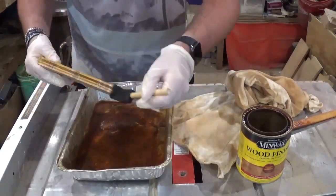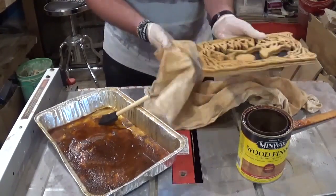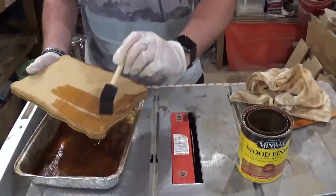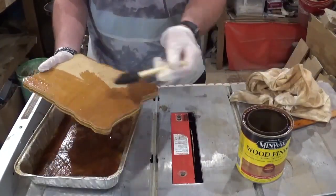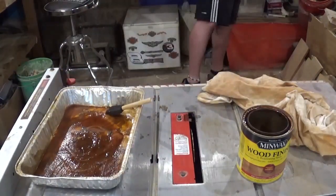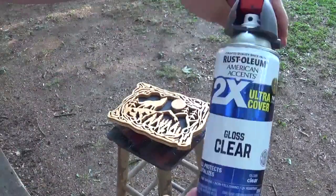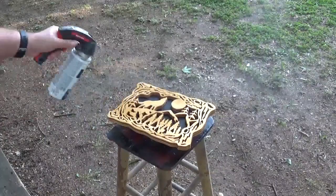Doing this in this manner helps simulate that this is one solid piece of wood. Once all of the scroll work is done, we will stain the sides and the back where we just cut — going back to the Minwax wood stain for the borders and the back. Once that dried, I took it outside into the sun and gave it several coats of Rust-Oleum clear gloss for a finish, and the project was complete.